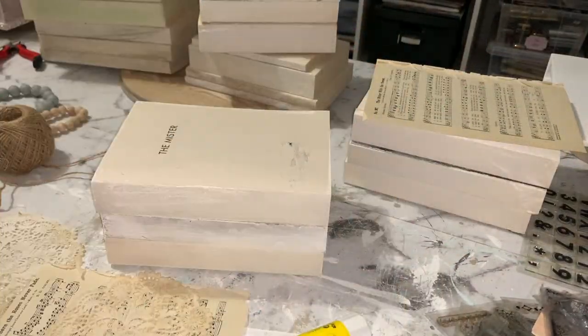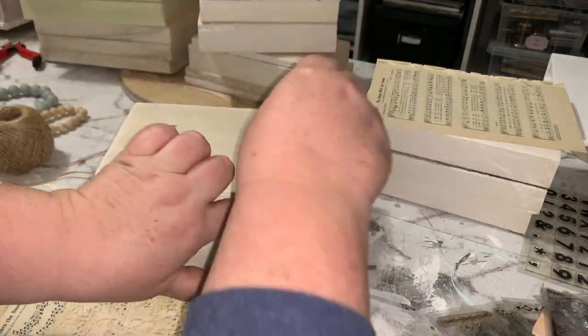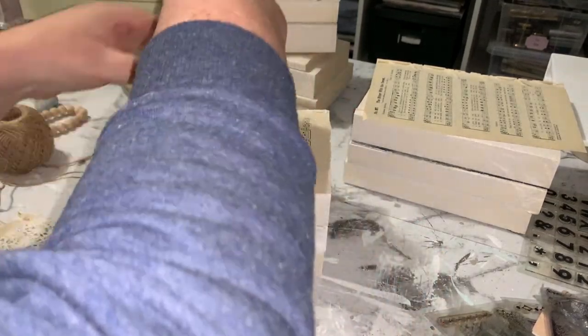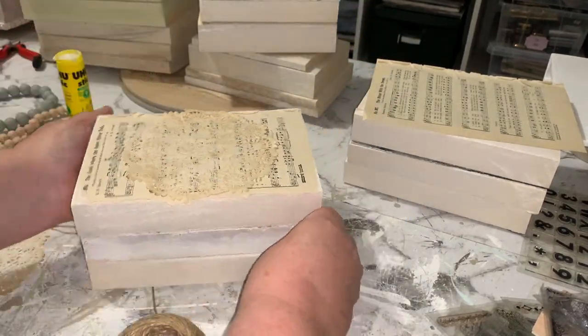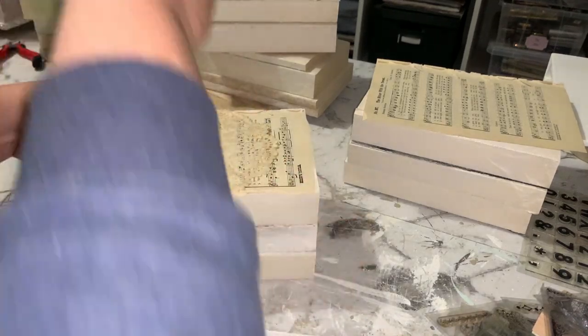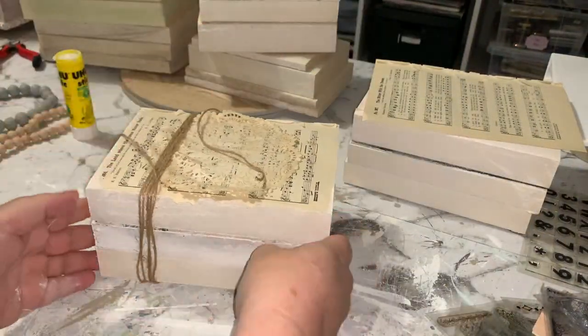So for this first stack, I'm just going to glue on a vintage music sheet that I have in my collection. I just found a vintage hymnal book and it's got some nice music pages in it. And then on top of that, I'm just going to stick a paper doily. I've tea-dyed these previously — I've got a whole stack of them already tea-dyed in my collection. Just stuck a tea doily on top of that.